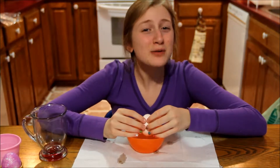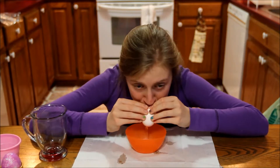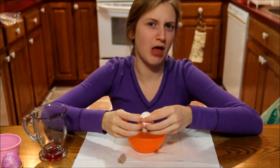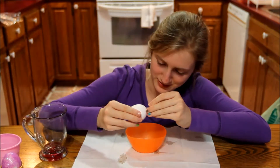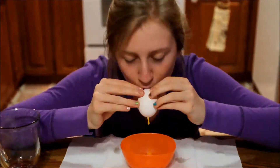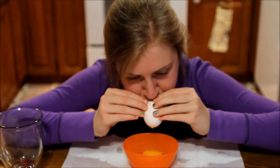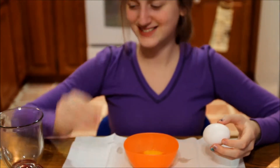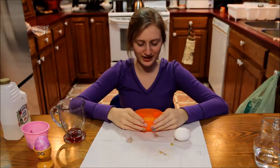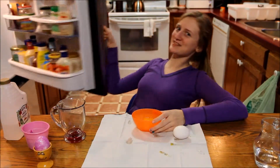And if you get tired, you should probably take a break because you don't want to pass out. Now take the egg contents that have come out of your egg shell and put them in the fridge because they can be reused!